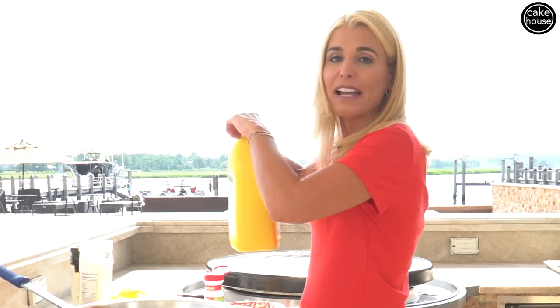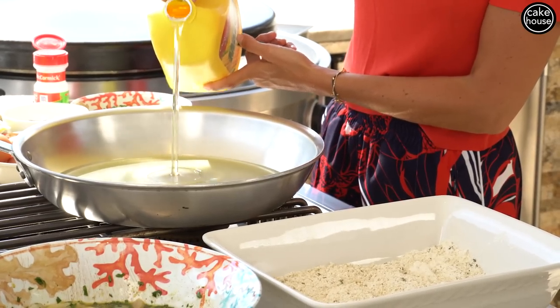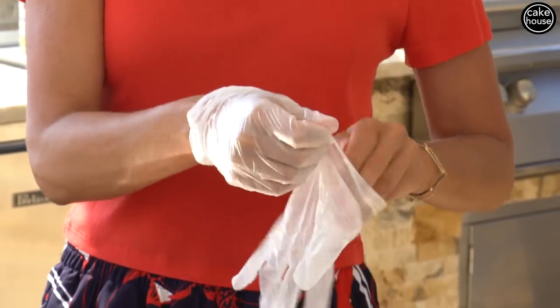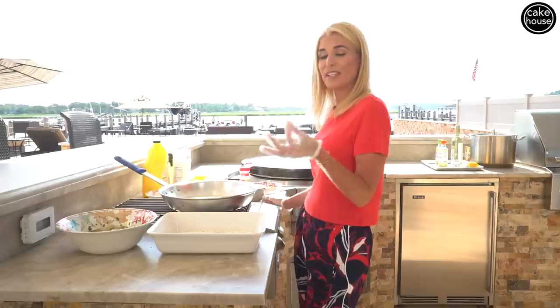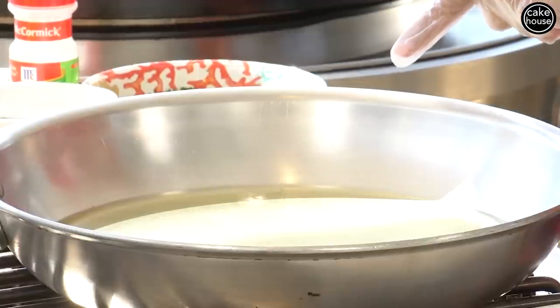I'm going to heat up my vegetable oil. We're going to fill the pot about half an inch up the rim. Of course, I always use gloves. We're going to wait for the oil to heat on medium high. Now it's time to test the oil — I take a piece of panko and drop it in the pan. If it starts to sizzle like that, it means we're ready.